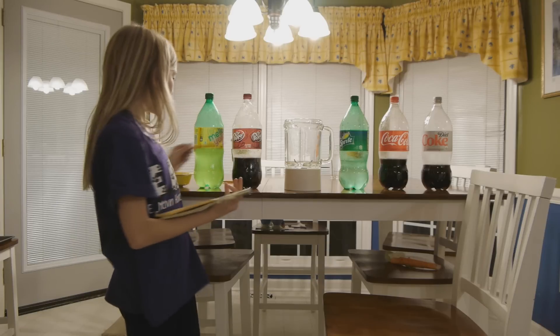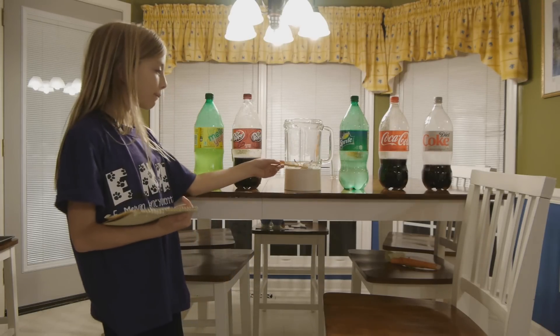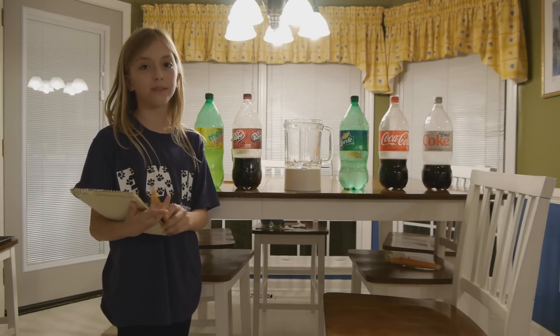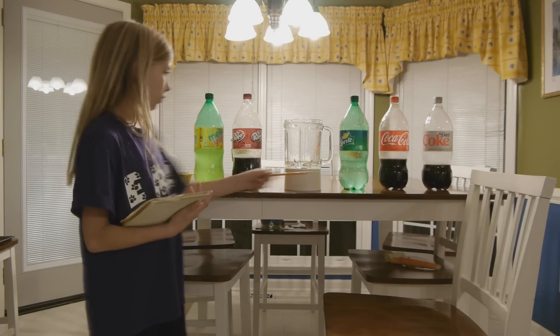Today we're going to pour each drink into a giant measuring cup and subtract that from 2 liters or 67.6 fluid ounces. That will determine how much drink left the bottle.